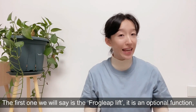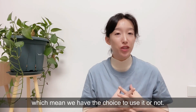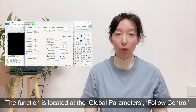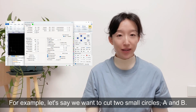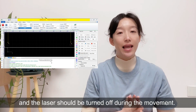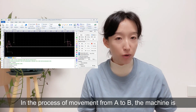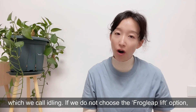The first one we'll see is the frog leap lift. It's an optional function, which means we have the choice to use it or not. The function is located at the global parameters, under 'Following Control'. We can see there is an option showing frog leap lift. For example, let's say we want to cut two small circles, A and B. The cutting head should be moved from A to B, and the laser should be turned off during the movement. In the process of movement from A to B, the machine is only moving mechanically and doesn't perform any tasks — which we call idle travel.